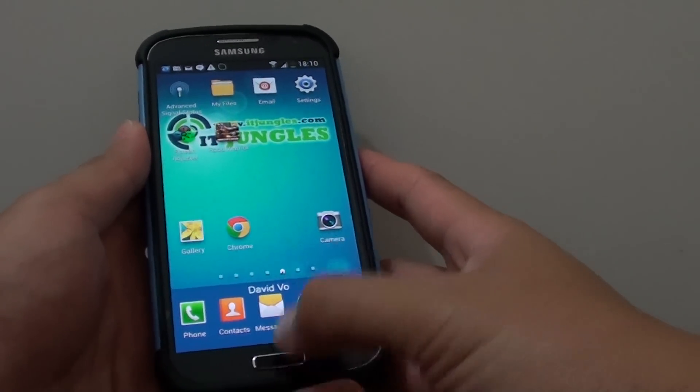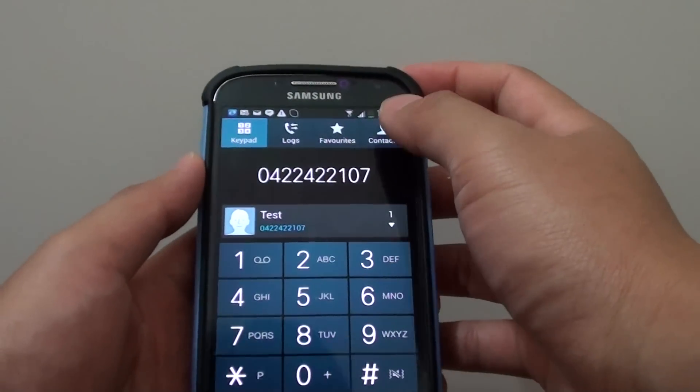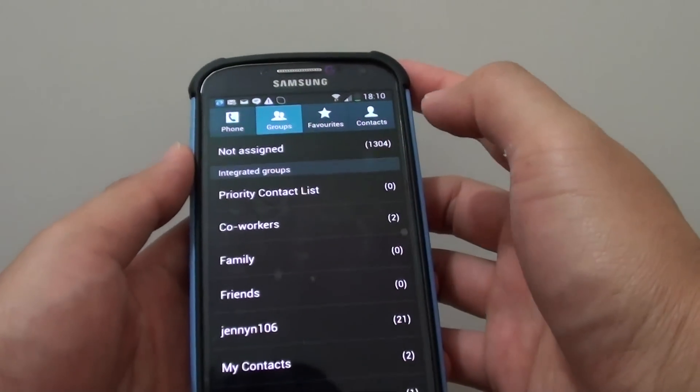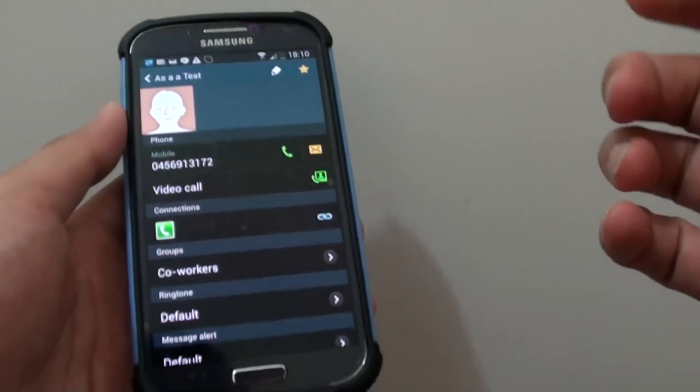Press the home key to go back to your home screen and launch the phone application. From here, choose a contact that you would like to call.